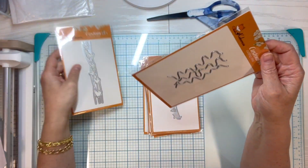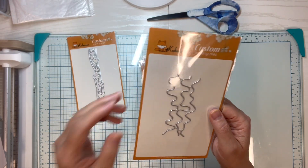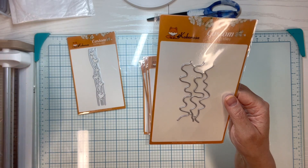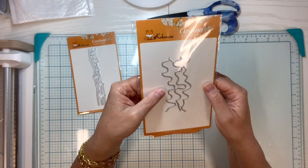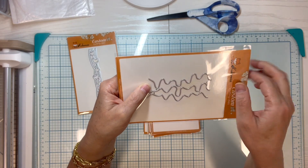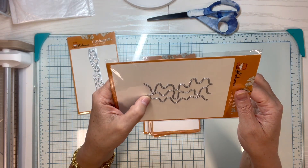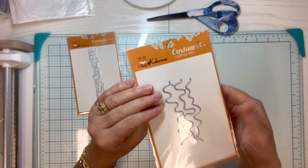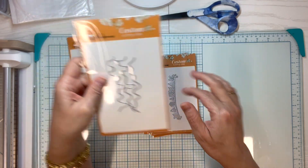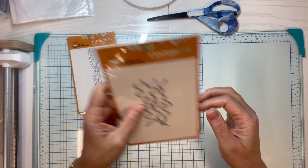This one — I know it doesn't look like much — it just looks like wavy lines. But if you turn it this way and put it on something, it can be sauce dripping off an ice cream cone, or lots of other things actually. I like wavy line dies like this, so we will have some fun with that one. Come back and see what you can do with these wavy line dies!